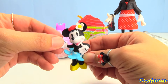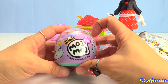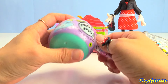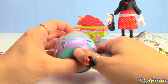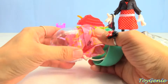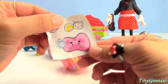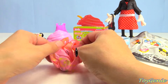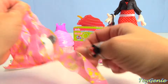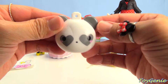And she's wearing her yellow shoes — super cute. We have a Maj Maj surprise. Let's open this up. Here's a sticker, super cute. And here's a surprise — it's a cute little panda with heart eyes.